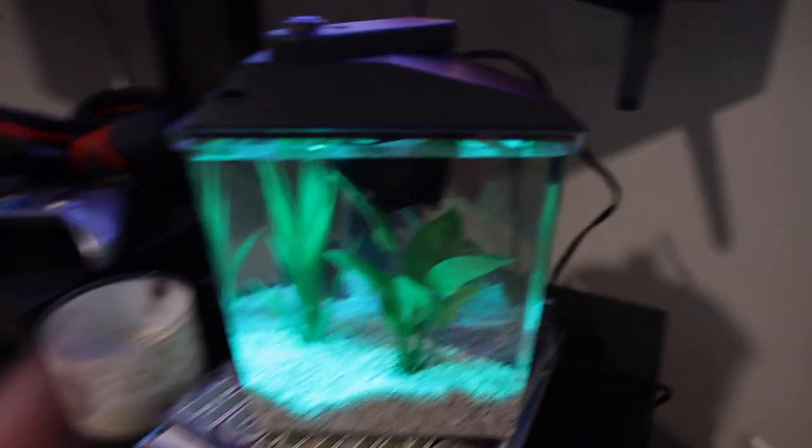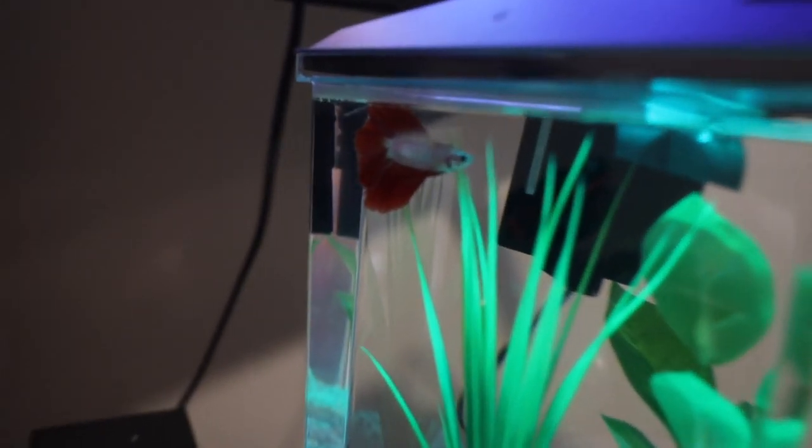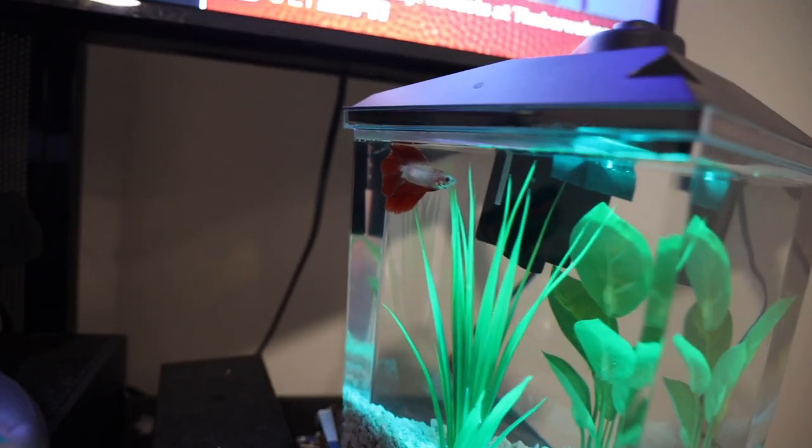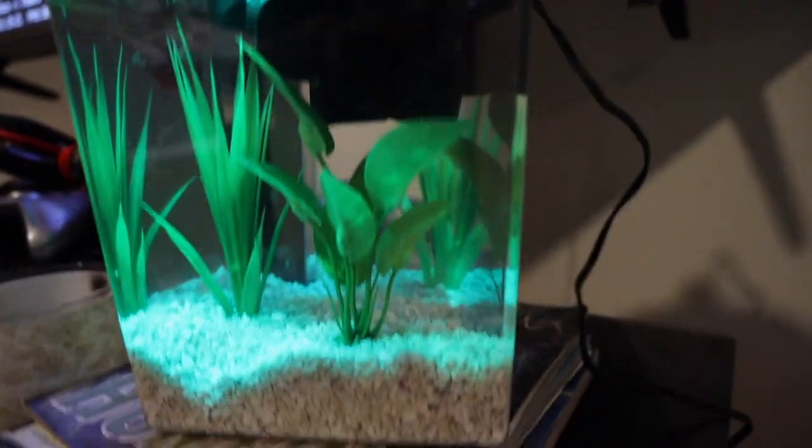Up next, we're going to feed my new half-moon twin-tailed betta. He is in that little tank right there, and then we're going to wait about an hour and then feed our snake. So here's my little one-gallon betta tank — there he is right there. Looking sick. I'm so happy with this tank; it came out super, super well.